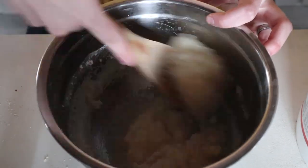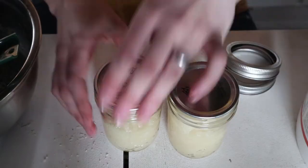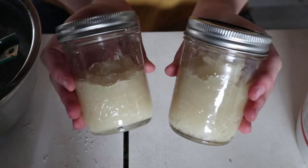And then just stir up all your ingredients. I store mine in mason jars. And then you're done! This is going to be so nourishing and moisturizing for your skin, or it makes a great Christmas or birthday gift. It smells amazing.